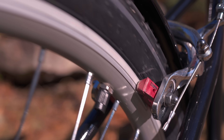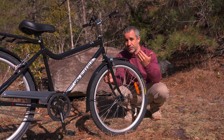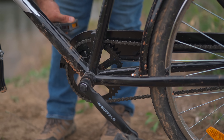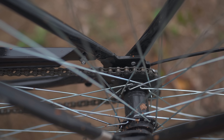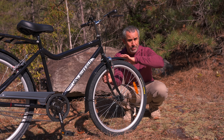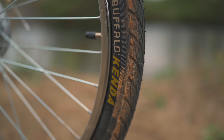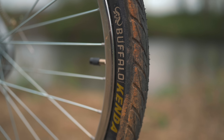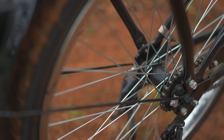Rim brakes make contact with the rim in order to stop the bike, and so the wheel has to be somewhat straight in order for them to function. That wasn't the case on the original Buffalo — it had hub brakes on both the rear and the front, so you could ride around with completely bent rims and the bike would still stop just fine. But that bicycle used big, heavy steel wheels, which were really strong and really cost-effective, but really difficult to get back into alignment.